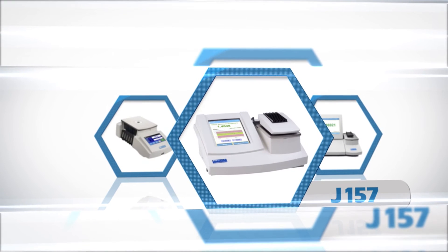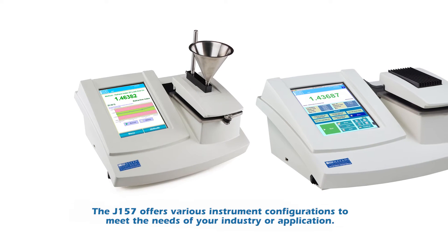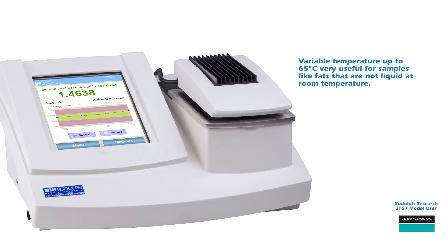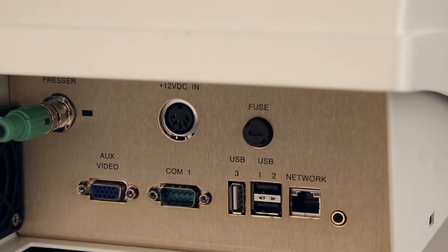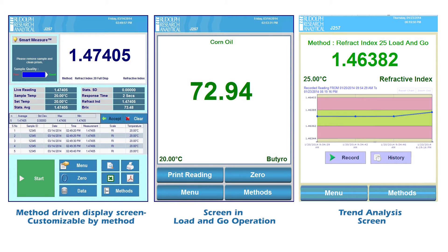Are you looking for a solution for measuring food samples with the best accuracy possible, or working with chemicals? Then the J157 may be your best solution. The J157 offers various instrument configurations to meet the needs of your industry or application, with features to make your work easier and measurements more accurate. Variable temperature up to 65 degrees C is very useful for samples like fats that are not liquid at room temperature. Utilizing a Windows 7 embedded OS, USB printing and saving data are easy and straightforward. The network port allows for easy data exchange, and adding standard and custom scales is not a problem. Users can also create their own methods to match their workflow, sample, or industry.